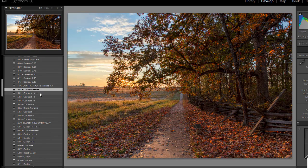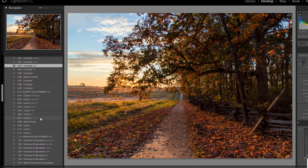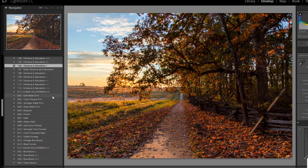I do want to add some contrast, so I'll click through these contrast presets and see what I like — like that one. I do want to boost clarity a little bit, so I'll go with a small boost there. I'm going to try some vibrance and saturation boost — just a small amount — and I'll go with the lightest one.